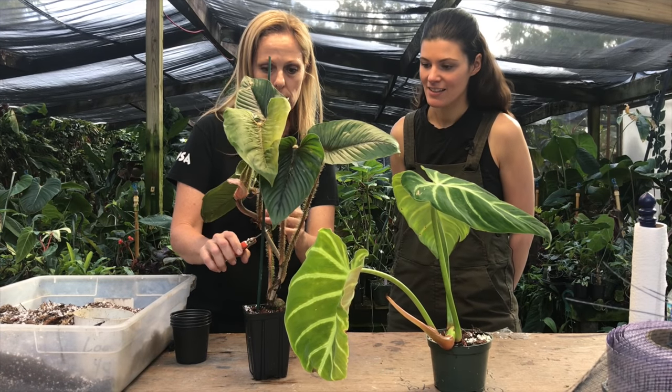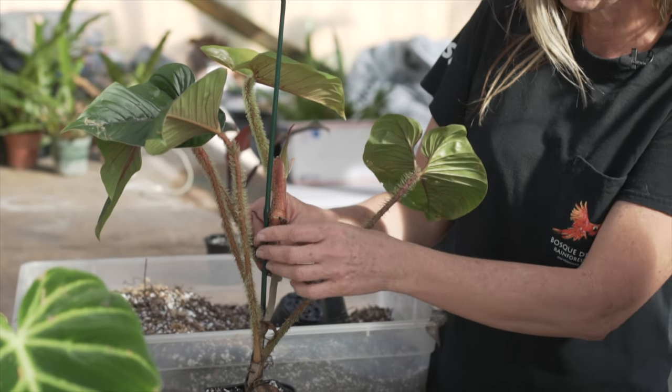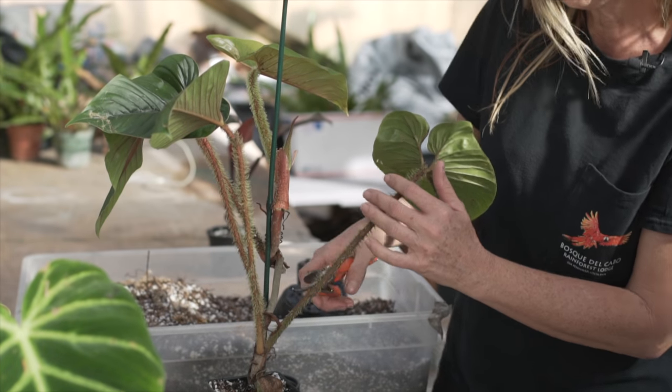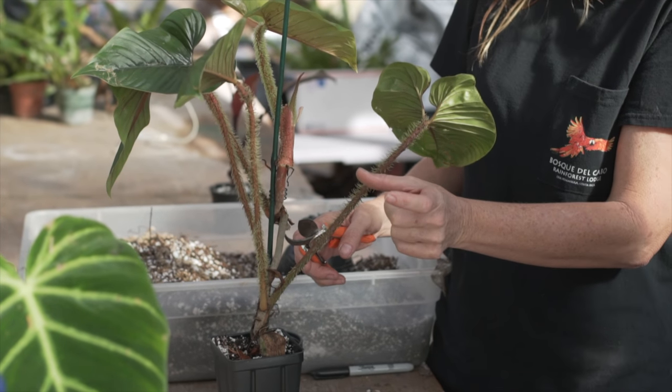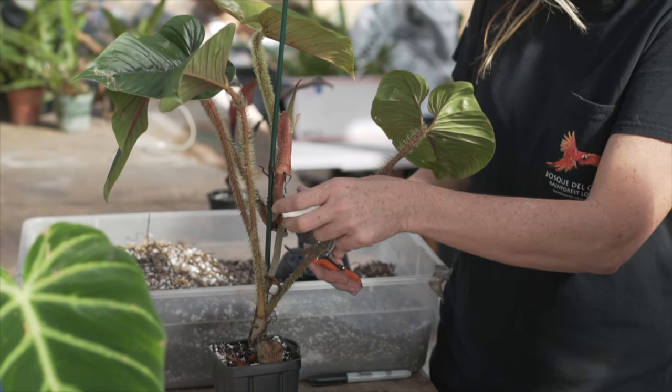I was saying I'd cut about here. Also, just below a node is a good place — just below a node like where the leaf is coming out. You don't want to cut it way down here where you've just got a long bare stem. It's just going to rot off, so you're better off doing it just below a node.